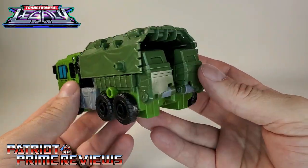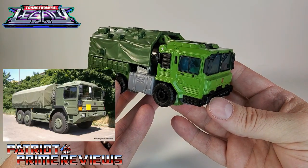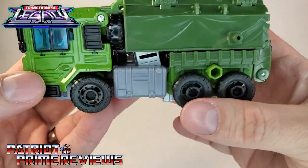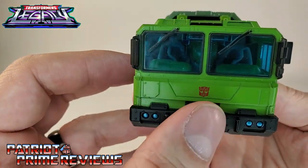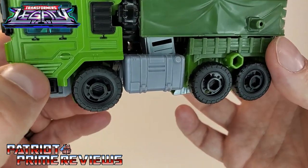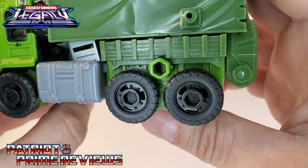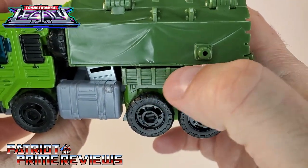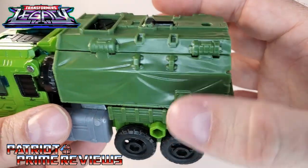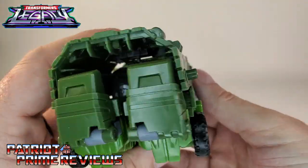Once you have everything in place, there you have Bulkhead in vehicle mode. I love the looks of this military vehicle — this is actually based on a Raba H18 Hungarian military truck, and this thing is awesome. Check out all the sculpted details: they really pop in vehicle mode. You've got the gas tanks, the details on the cab with the doors and vents. Even the wheels look really good with lots of nice details on the tires. And then you have the canopy or shield cover — the sculpted details on that actually look like fabric. They did such a good job on this.